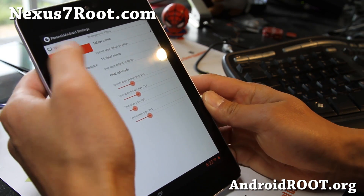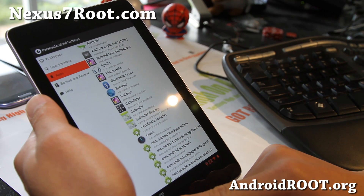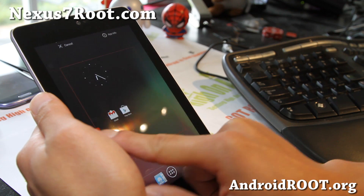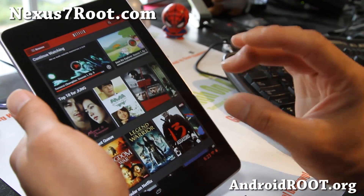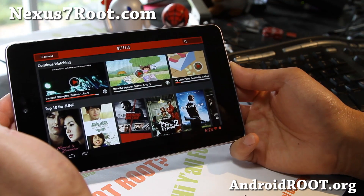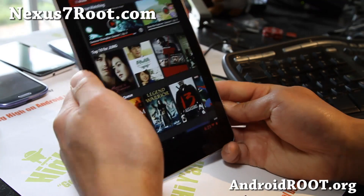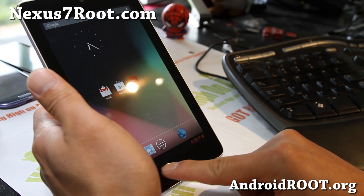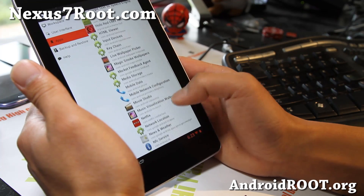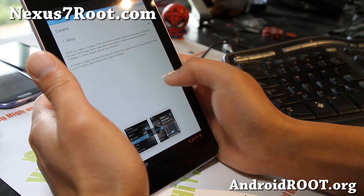Here's the coolest part: you can actually go into apps and set the DPI per app. DPI stands for dots per inch. Let's put Netflix out here. Let's say your dad or mom is very farsighted and has hard trouble seeing things in small letters. So you grab their Nexus 7 tablet, install this ROM, go back to Paranoid Android settings, find Netflix, and simply click on it. You can change the layout in different ways.